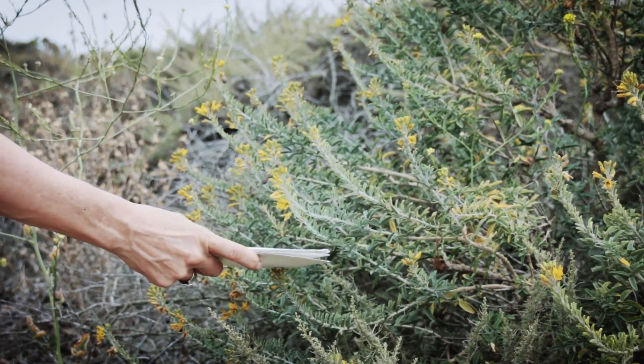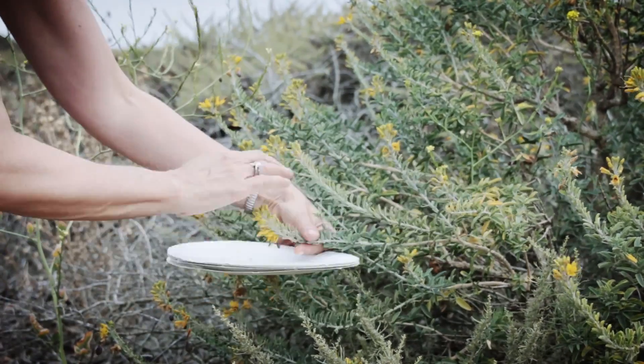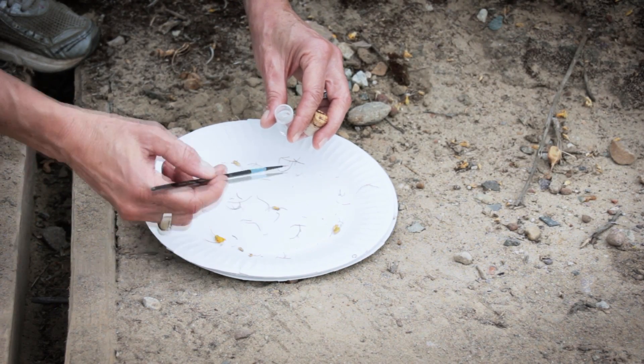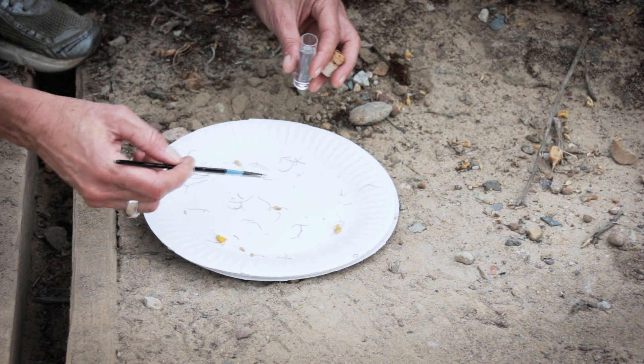For smaller creatures, tap a flower over a white tray, white paper plate, or white pad of paper to find thrips, spiders, and other species. Once you see a tiny insect, use your paint brush dipped in alcohol to capture it and get it into the vial of alcohol.